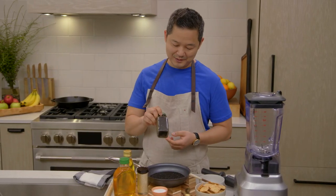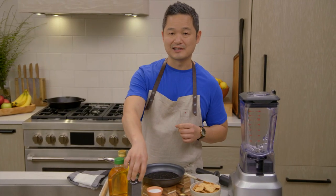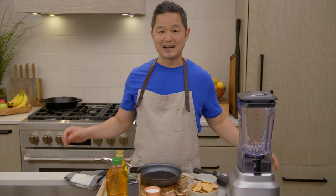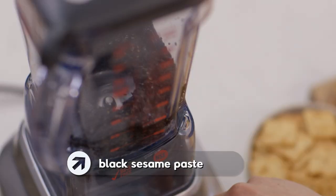One way to use sesame seeds is to sprinkle them on foods, but I thought maybe we can really celebrate it more than just a sprinkling on something and actually make a beautiful blackened sesame paste. It kind of reminds me of a nut butter.